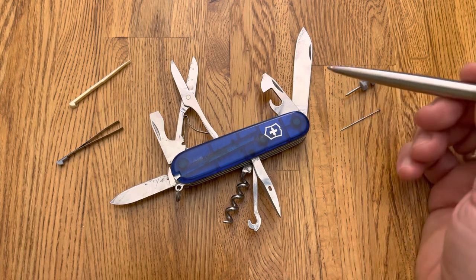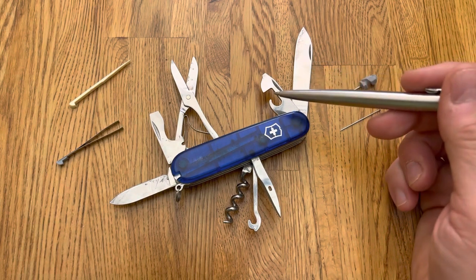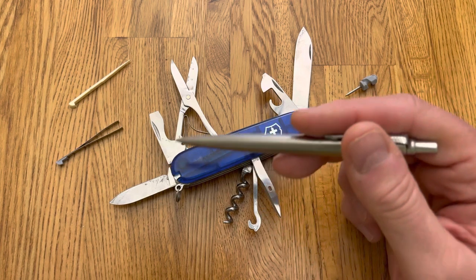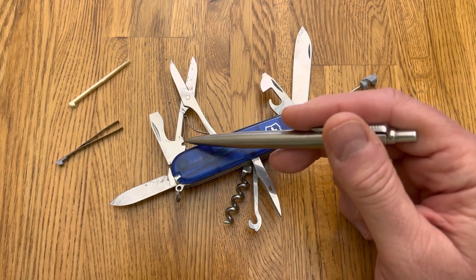It has a two and a half inch blade, a can opener, a little screwdriver that works on Phillips, a bottle cap lifter, and a wire stripper bender.